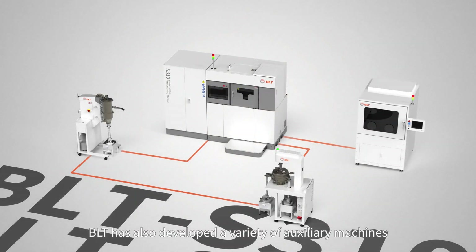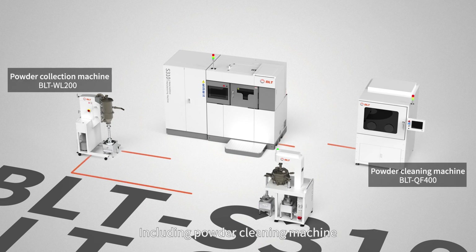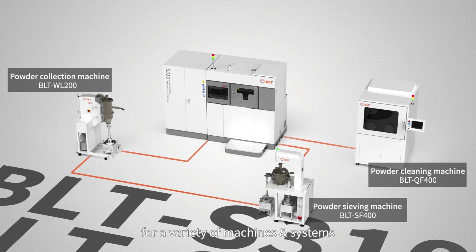BLT has also developed a variety of auxiliary machines, including a powder cleaning machine, powder collection machine, and powder sieving machine. These auxiliary machines are suitable for a variety of machines and systems, enabling efficient circulation of powder, increasing powder utilization, and improving production line efficiency.